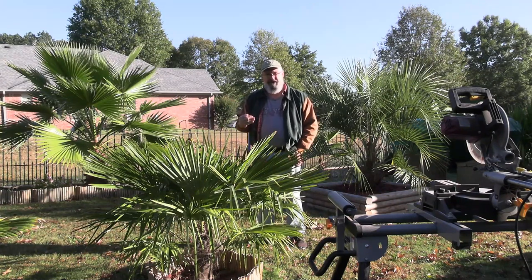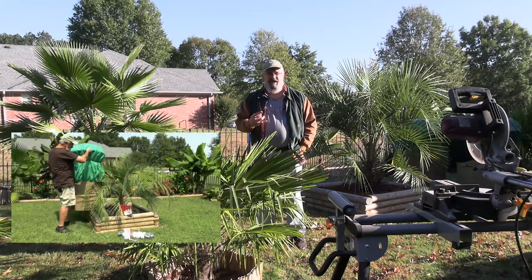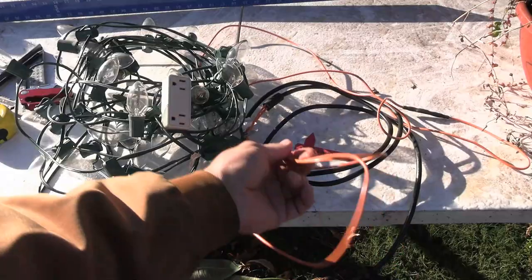I've got multiple layers of protection that I'm going to show you today. I have done a video previously on the smaller palm protection barrels — I will put a link to that up above — but today we're going to use heat cable.